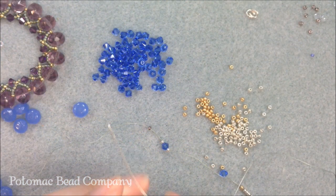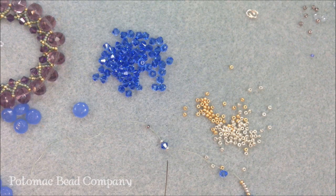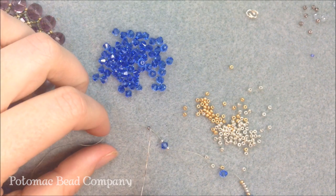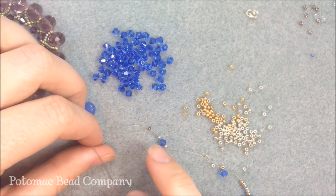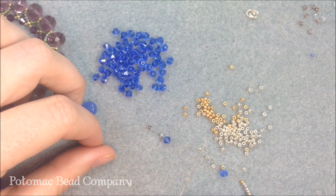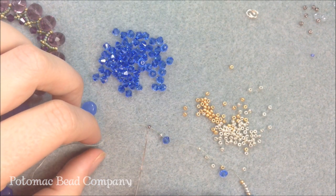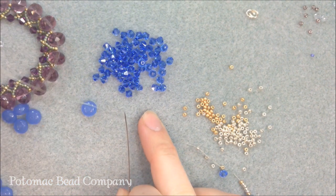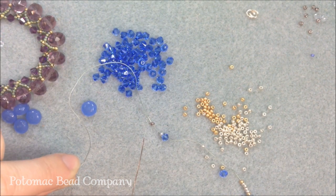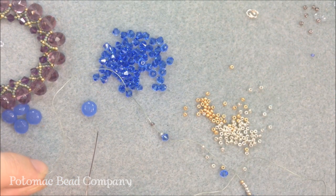To get started, I threaded my needle and cut about two arm's lengths of thread, so roughly 5 feet. The first thing I'm doing is putting on a stop bead — a bead that stops the other beads from falling off, usually one that doesn't match any beads in my project so I remember to take it off. I'm leaving myself about a 5-inch tail, which will be used to put my clasp on later.